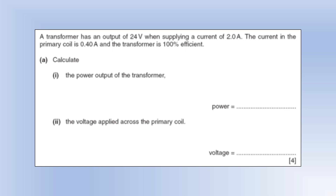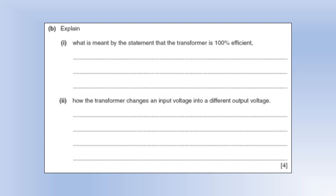A transformer has an output of 24 volts supplying 2 amps; the primary coil current is 0.40 amps and the transformer is 100% efficient. If it's 100% efficient, power input equals power output, so power output = IV = 48 watts. Since we know the secondary current and voltage and the primary current, we can determine the primary voltage. Being 100% efficient means the power input into a transformer equals the power output — or equivalently, the energy input equals the energy output, meaning no energy is wasted.